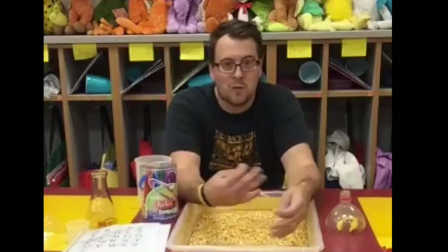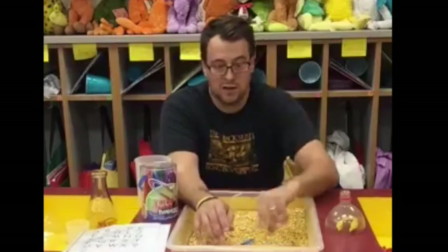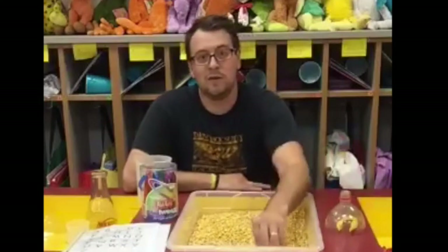We talk about corn a lot this time of year for fall and harvesting in our farming community, but this week we're doing an ABC hunt. I take magnetic letters, A through Z, one of each, to make it a little easier to start. I teach the kids to hide them by throwing them in the table and pushing them down to bury them, and they know to do that when they're done at this station to get ready for the next group.